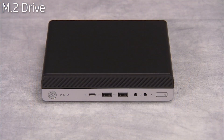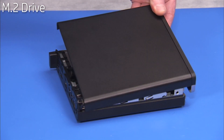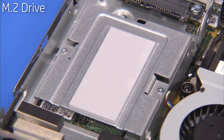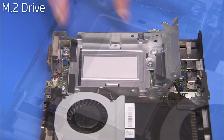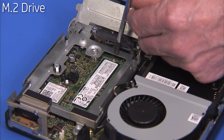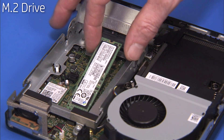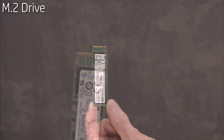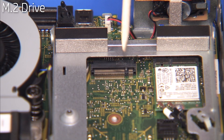To remove the M.2 drive, if present in the unit, first remove the access panel and the hard drive. Detach the two Phillips number one screws securing the metal bracket in the center of the hard drive cage to the cage. Pull the center metal bracket off of the cage. Detach the Phillips number one screw securing the drive in place. The drive will pop up. Pull the drive out of its motherboard socket. The M.2 SSD hard drive has a notch on its edge that aligns over a key in its motherboard socket.